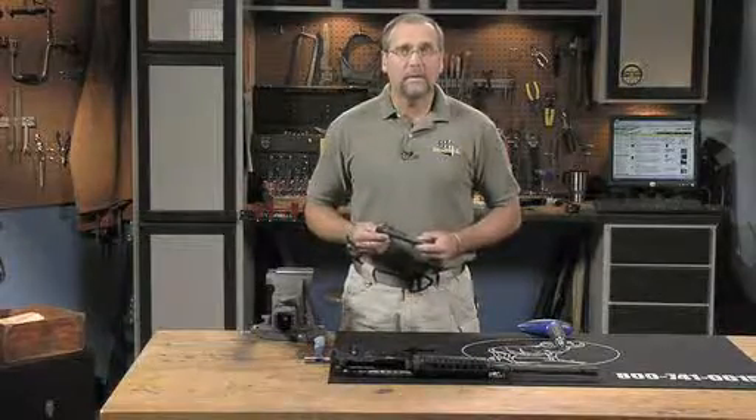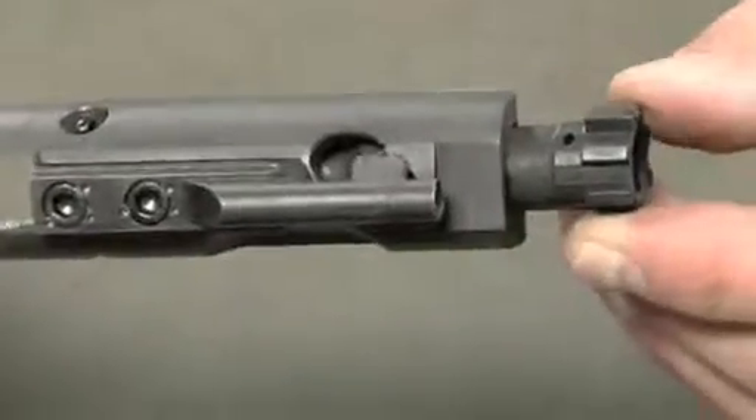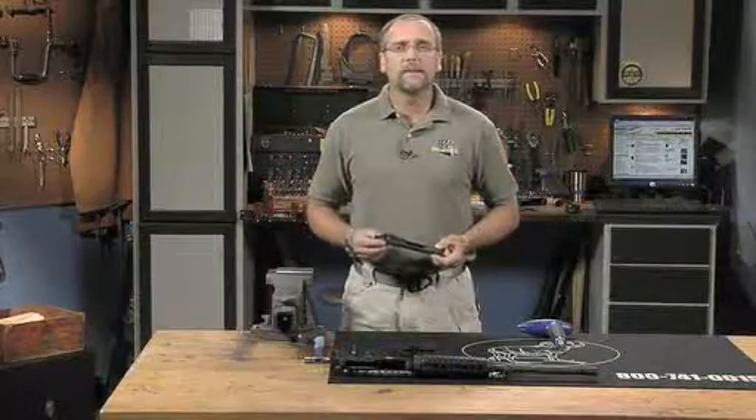Test the bolt travel by pulling it forward and back in the carrier. It should twist and move with a little bit of resistance caused by the gas rings. With the bolt pushed back to the rear of the carrier, the firing pin should move easily also. With the ejector removed but all the other parts of the carrier group installed, we'll check the head space of the rifle.